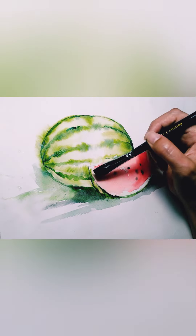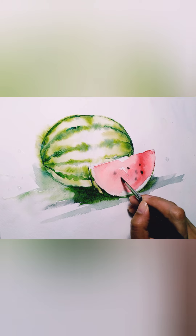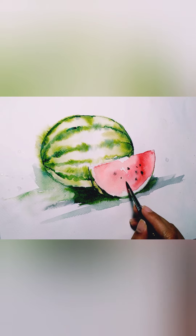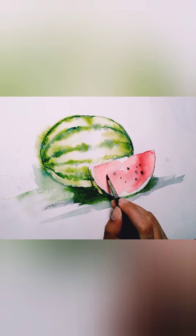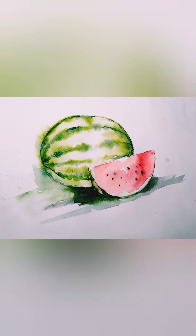You can add more details if you like. I'm going to add more seeds and darken some parts with more black. I think my red flesh part of the watermelon is kind of dull, so I'm going to add more red color.